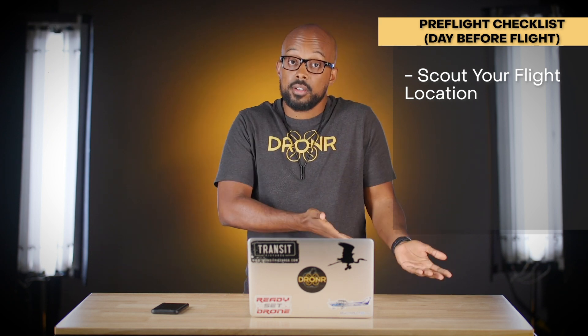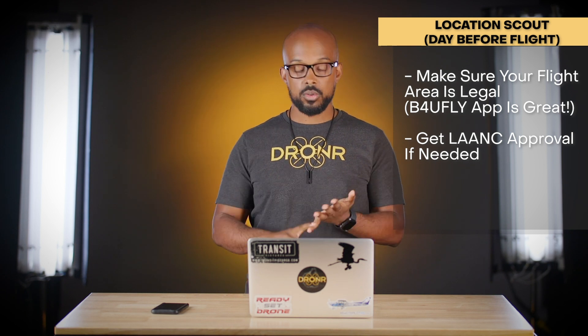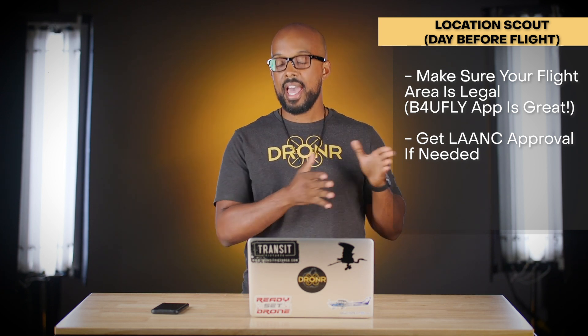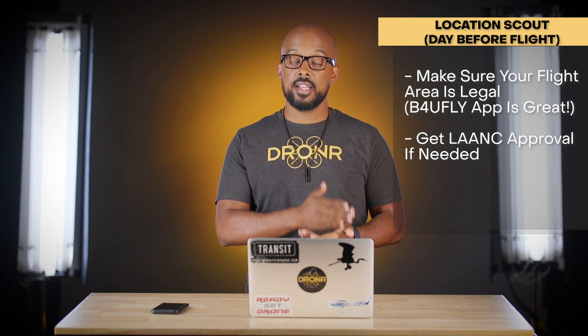For the location, the first important thing is making sure you're flying legally. Check the B4UFLY app, which is available on Android and Apple and is developed by the FAA — it'll tell you exactly if you're in a safe flying area. It's been much better lately and I highly recommend it. If you need any kind of authorization, look into the LAANC — we made a separate video on how to get that.